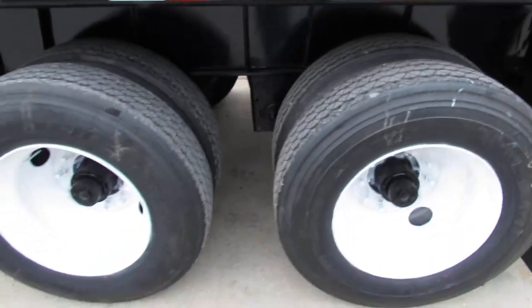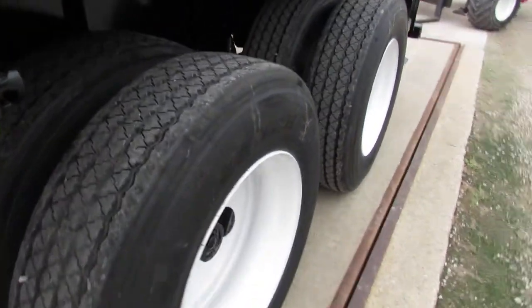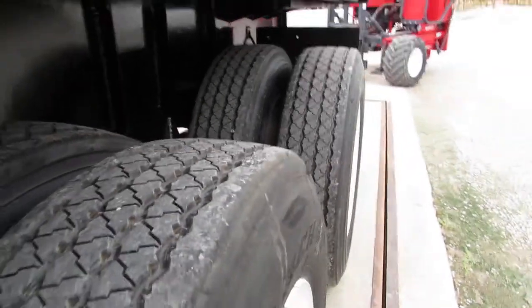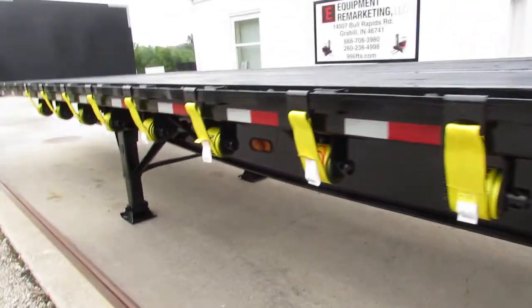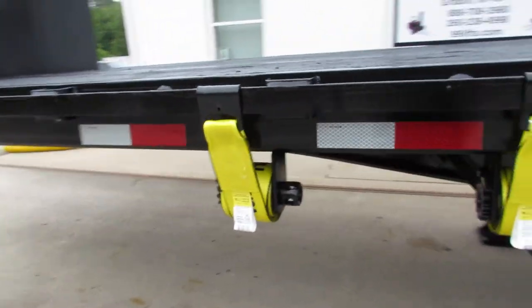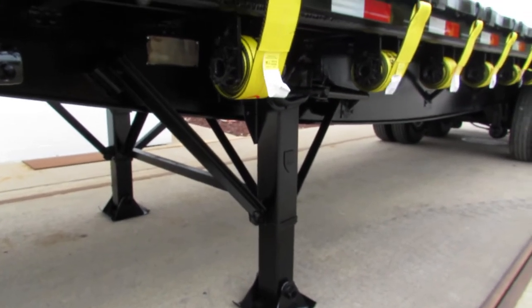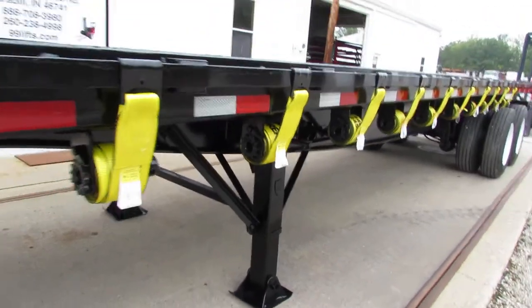As we come back to the trailer here, you can see these 225 refurb rims with matching tires all the way around in excellent tread condition. As you can see on our units, all of our trucks and trailers do get brand new straps, ready to come work for you. The landing gear is in excellent condition — the gears have been checked, everything's been lubed and ready to come work for you.